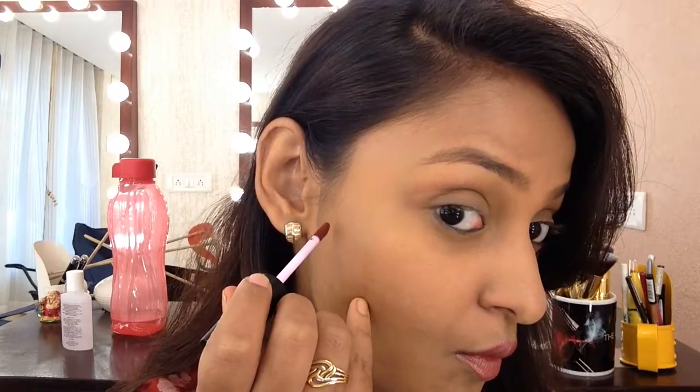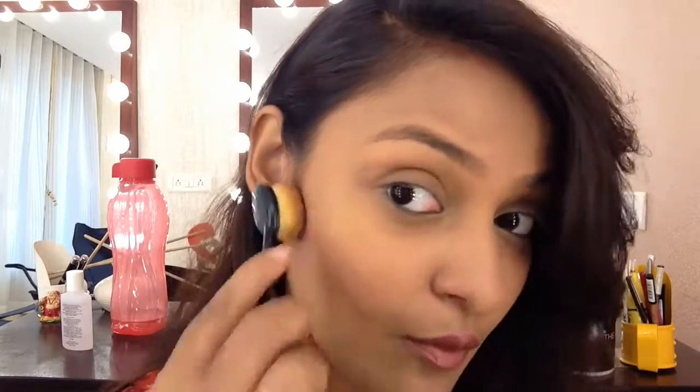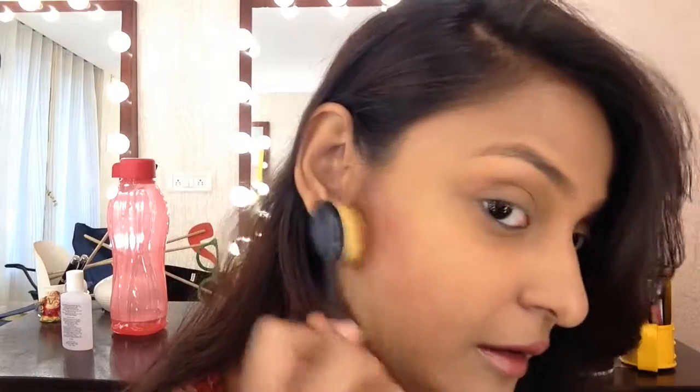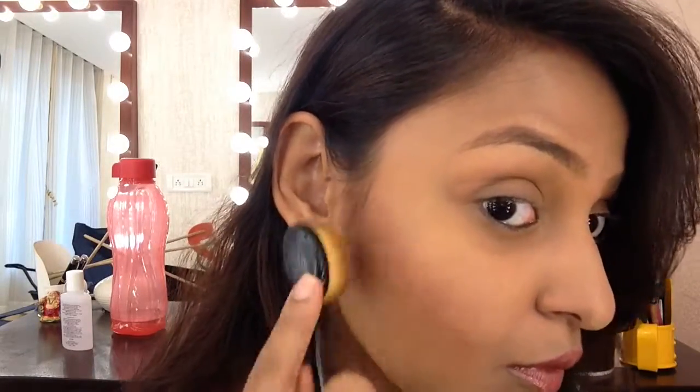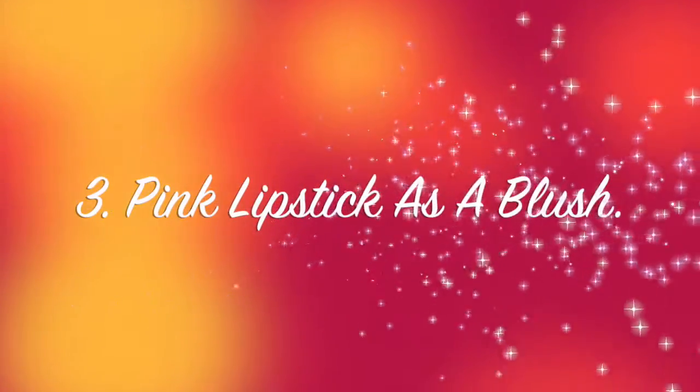The next way is to use your brown matte lipstick to contour. I'm using a lipstick from MAC instead of a contour product — you can use this as a cream contour. You don't want to place too much product because these are very pigmented, so be very careful. Blend it very, very well — you don't want harsh lines around your face. Go over it again on top to give the contour a little more definition, then use a blending brush to blend out any harsh edges. There you go — perfect contour using lipstick.